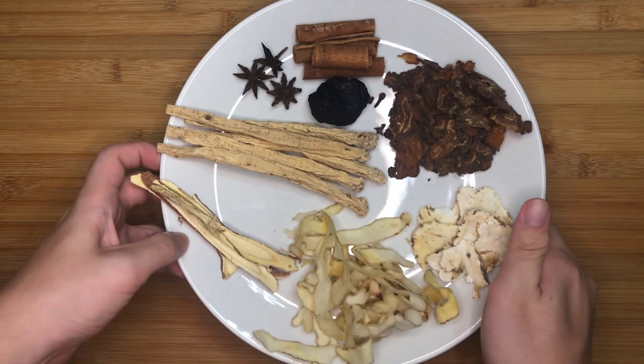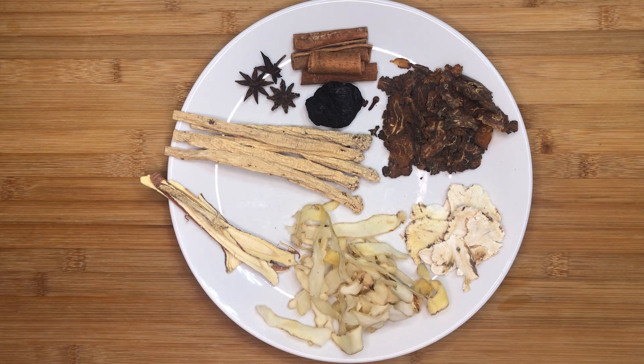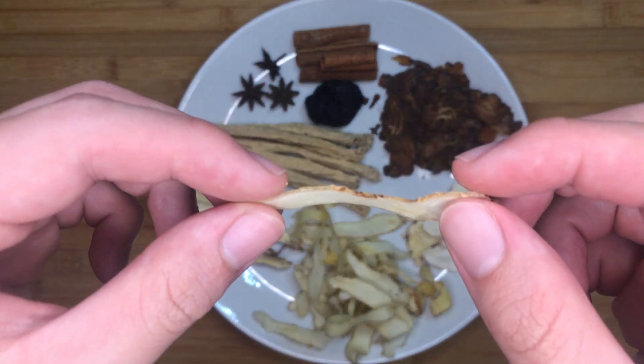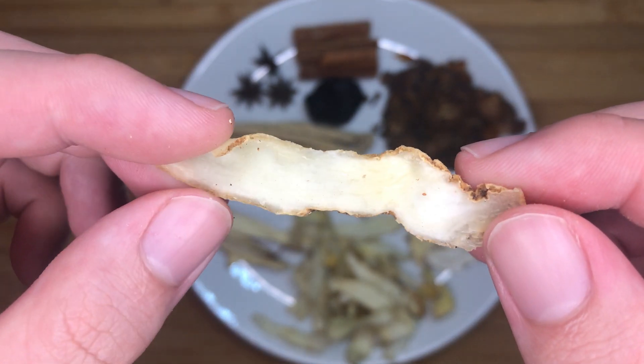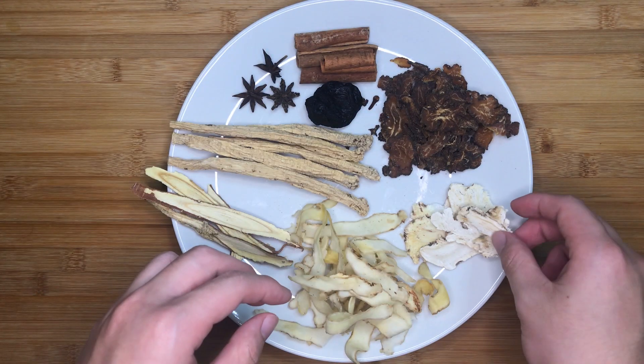Next, let's look at the herbs we will be adding into the soup. We have to know some basic properties of each herb so that you are able to adjust the taste of the soup to your own preference. The first herb is 30g of yu chu, or Solomon's seal rhizome. This herb is commonly used in Chinese soups as it provides a faint sweet taste. It also has the ability to help regulate blood glucose in the human body.